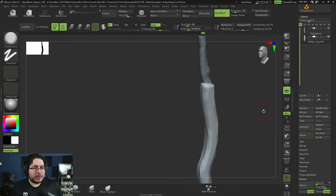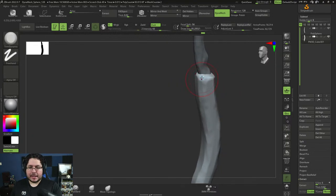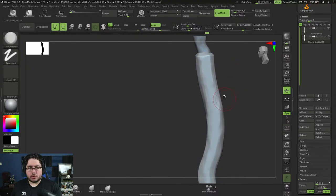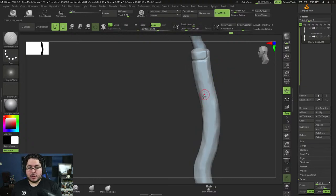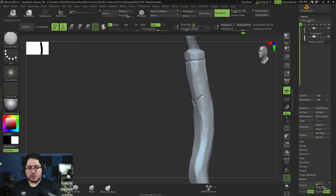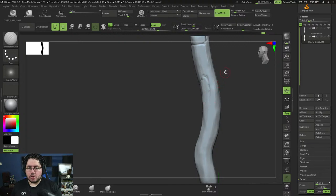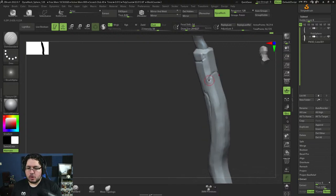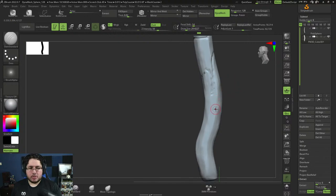Hi Dang asks: do you have a course about nodes and Hypershade? Can you specify what kind of things you want to learn? More often than not we just use nodes to connect textures. We don't really use nodes to generate procedural things — I never did procedural texturing like recreating skin and eyes with nodes. I'm not sure what specific thing you're confused about in Hypershade, but if you have a specific question let me know and we can add it to the list of possible courses.